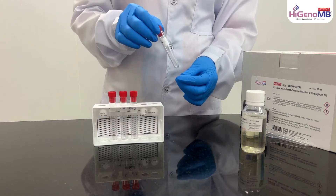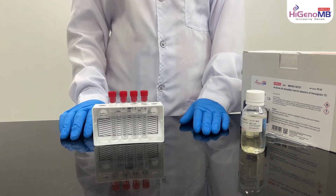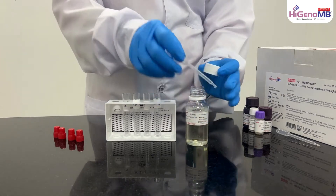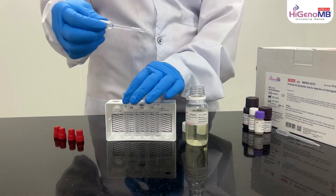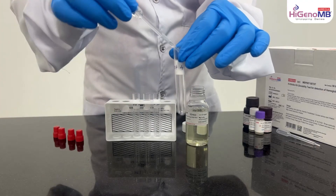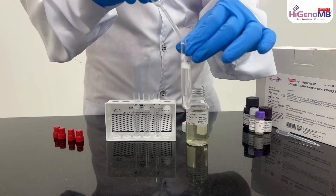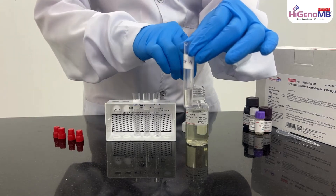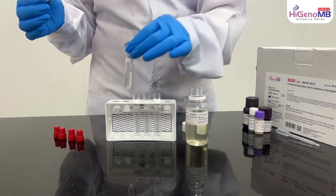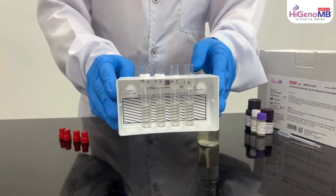To start the solubility experiment, place the test tubes in the test tube stand. By the help of the dropper, take the reagent mix and add to the tube till the mark, which is approximately 2 ml. You can see the black lines.